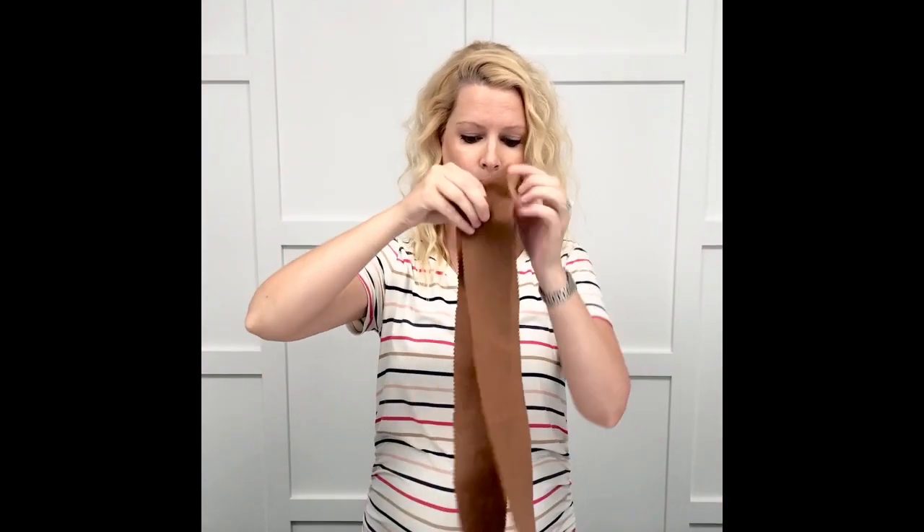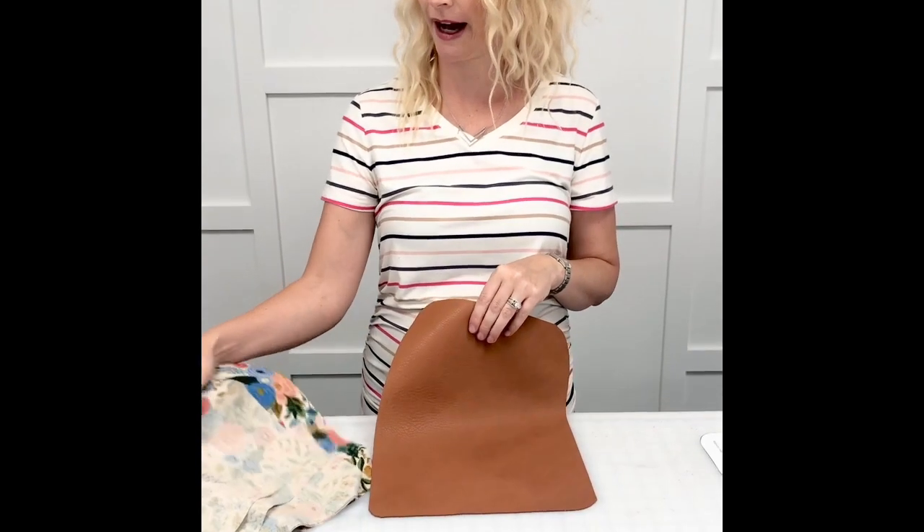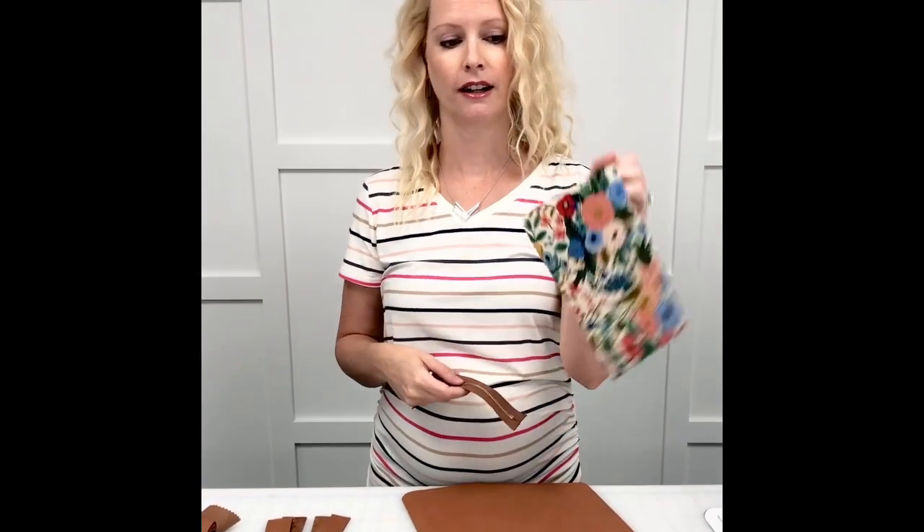When you take your pattern piece, make sure to go ahead and cut out the zipper boxes and punch the holes for the magnetic snap and snap placement so we can easily transfer these markings onto the interior piece of our clutch. The next step will be to mark all of the centers on each of our pattern pieces, including the centers of the zippers and the pocket liners.